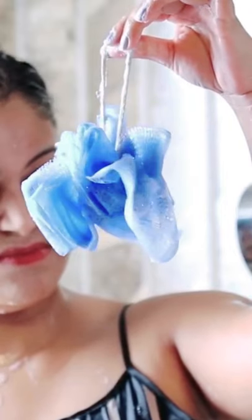If you use a loofah, you don't think it's good. It doesn't look good in it.